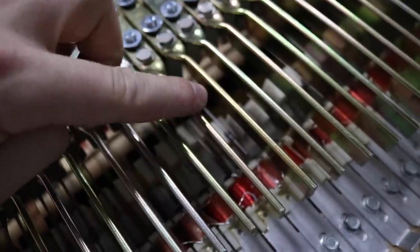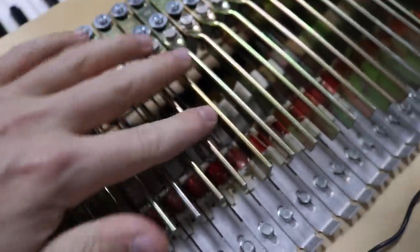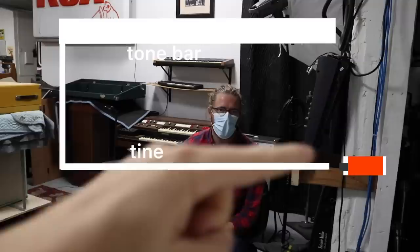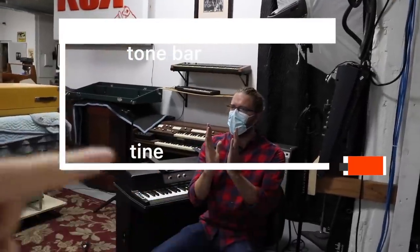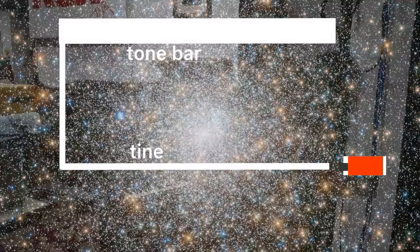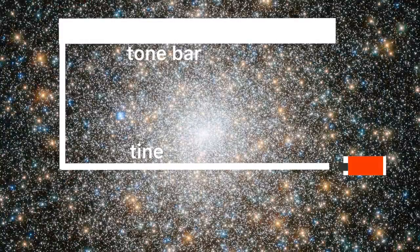Is the tone bar set to a certain pitch? They look like they are because they're bigger and smaller. The tone bar doesn't really produce a pitch — it's the tine and the tone bar together. It's more like a tuning fork, going back and forth on each direction of the Y, and the same thing is happening here between the tone bar and the tine.